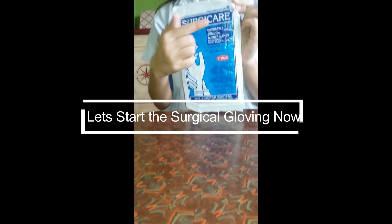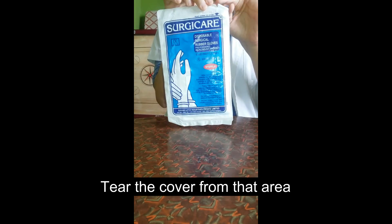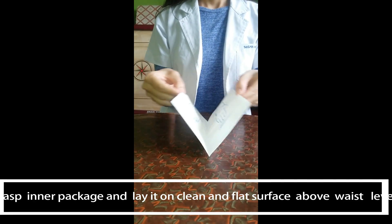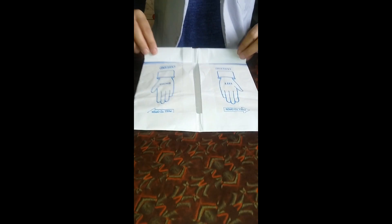Let's start surgical gloving. First, open the outer cover of the gloves. You can see an arrow or 'tear here' written on one edge of the cover — you should tear the cover from there. Then grasp the inner package, lay it on a clean and flat surface just above waist level, and open the package keeping the gloves on the wrapper's inside surface.